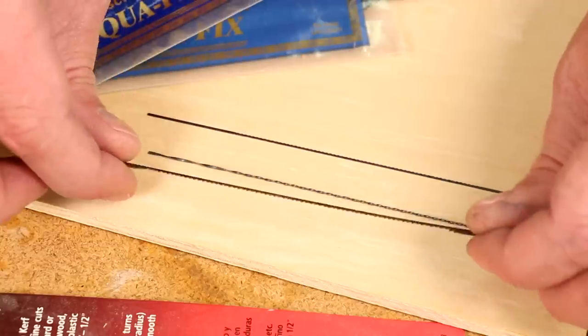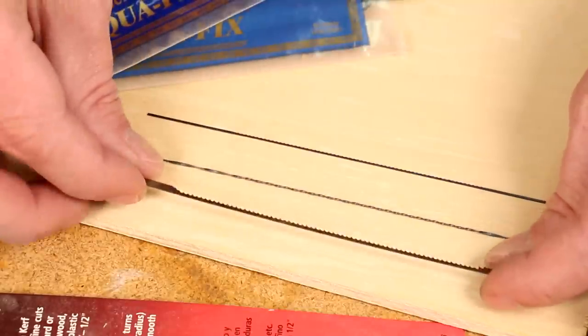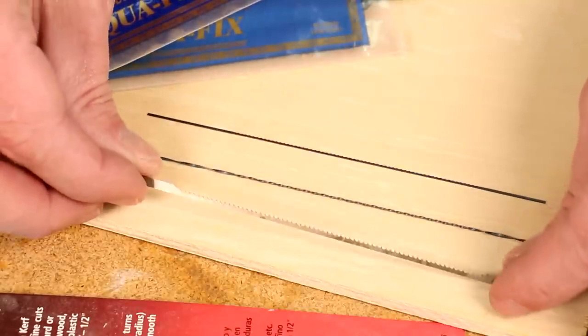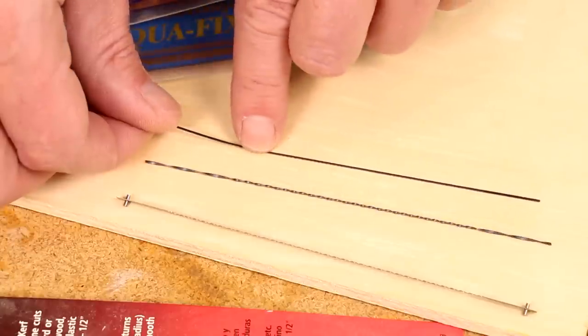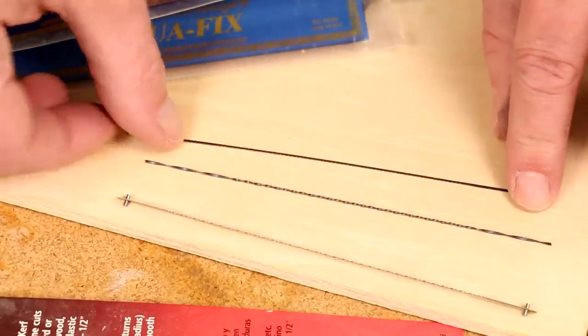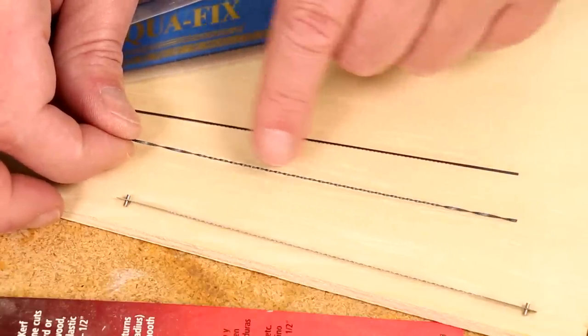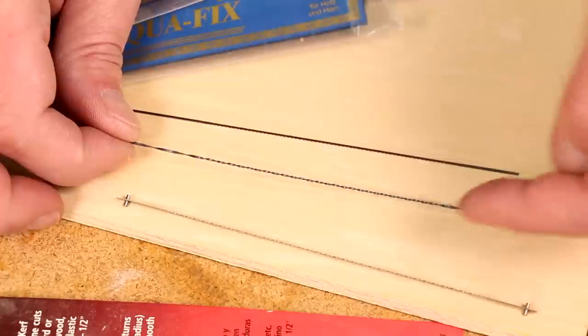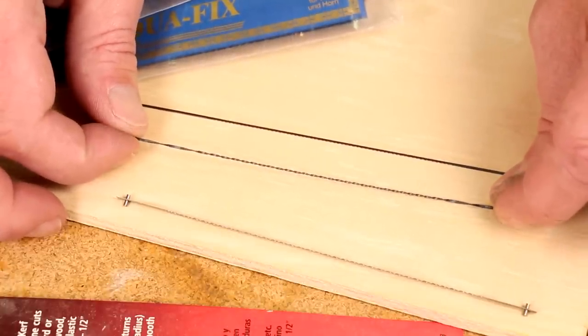These are some of the different Scrollsaw blades I have. This is probably the widest one — it's really not good for super tight curves, but it cuts straight lines really well. This one has fine teeth and it will cut really tight curves. But this is the one I'm going to use — this is called a spiral blade. It doesn't have teeth on one side; it cuts all the way around, which is perfect for super tight curves.